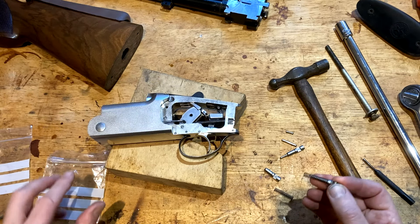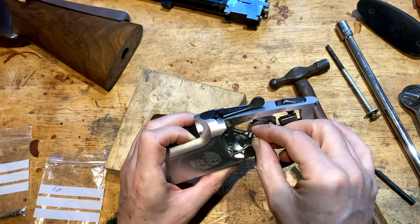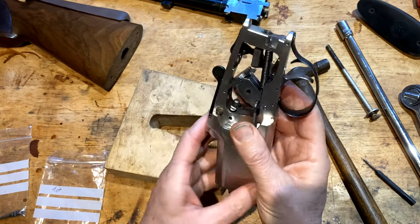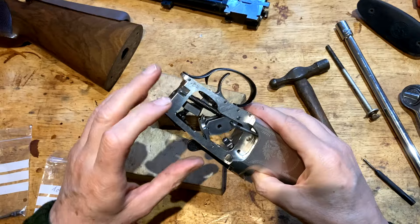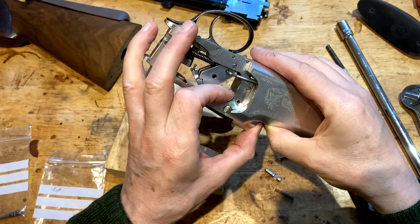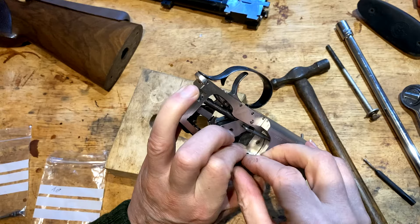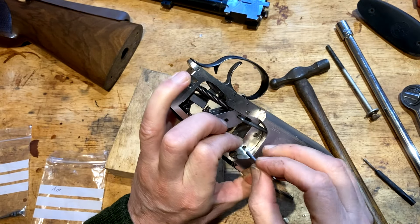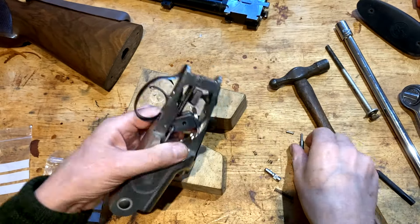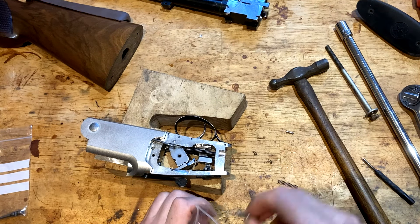That is my top spring. You have to rotate this — let's try to do it for camera benefit. You have to rotate it to that orientation so it will actually locate, and then you simply drop that spring and pin back in. There you go — so that's retained. Put the old parts to one side; they are only going to fail.